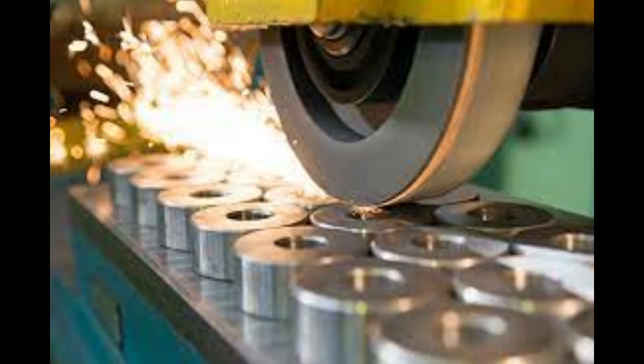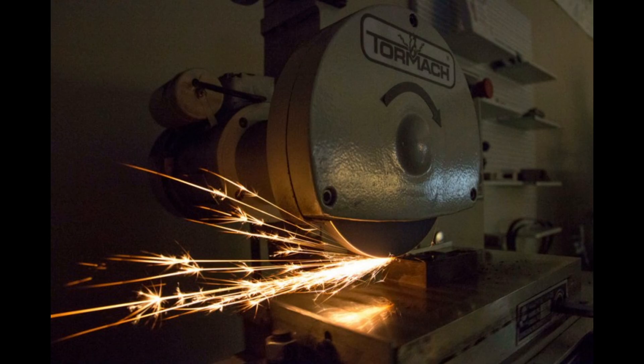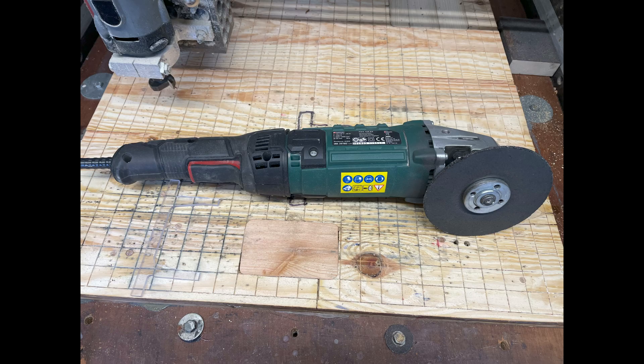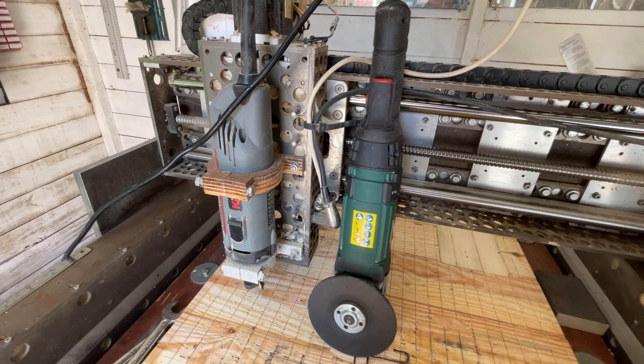What I needed was a surface grinder, but unfortunately I didn't have one of those. What I did have was an angle grinder and a CNC machine. I thought, could I combine these two items?